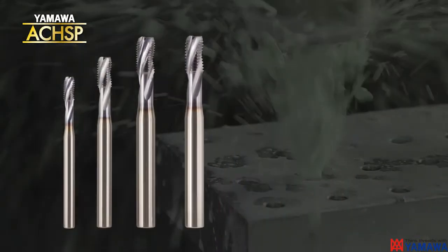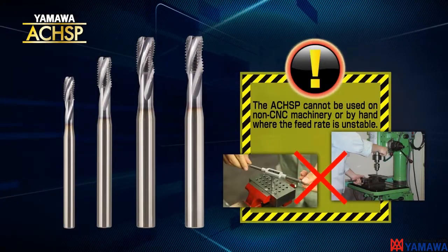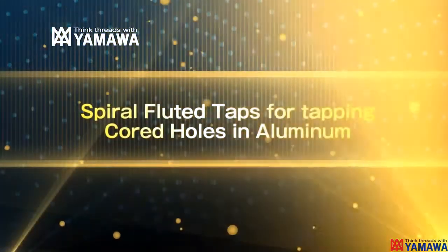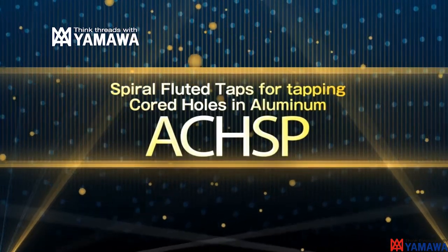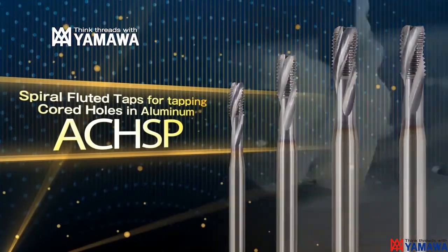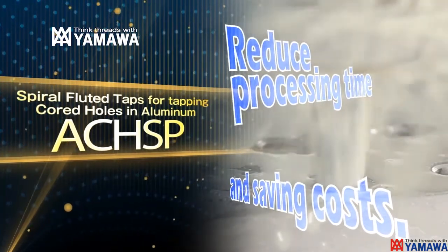The ACHSP lineup covers major sizes. Try the ACHSP spiral fluted tap for tapping cast aluminum cord holes. Direct tapping of cord holes without drilling first results in reducing the manufacturing time and creates a cost savings. YAMAWA supports technology with improvements of each tool.